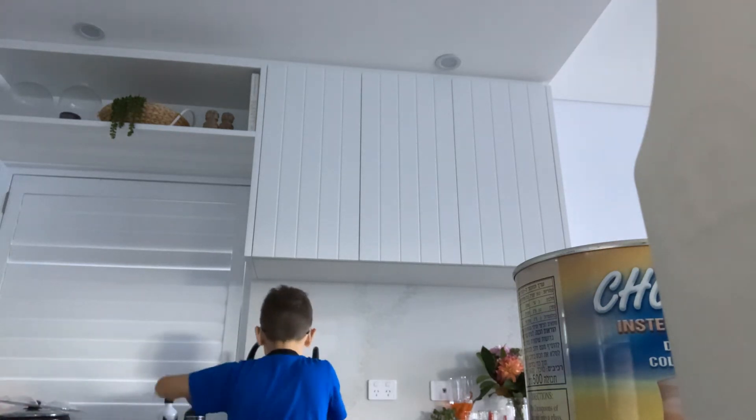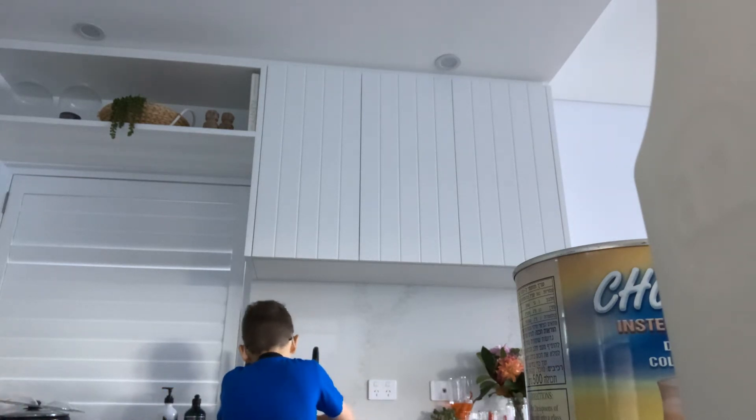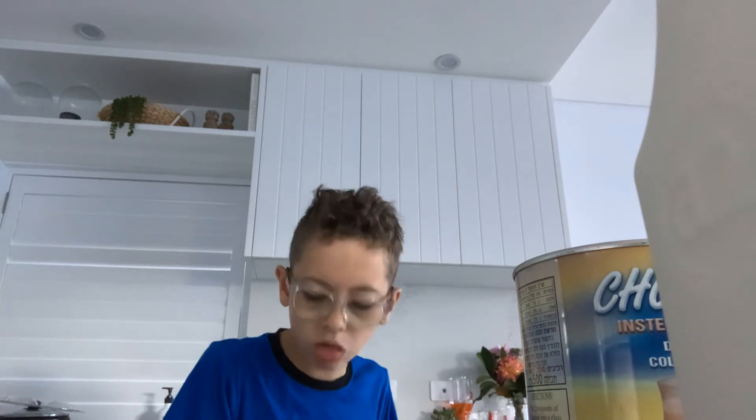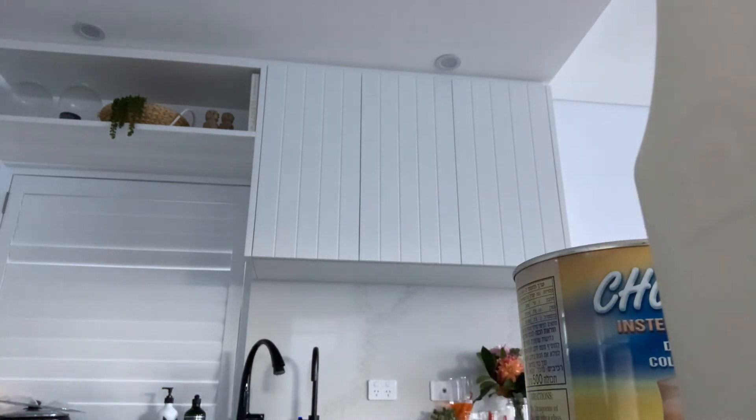Oh my goodness, what are you doing? I'm just down. I'm going to get going. Maybe we should wash your cup out first. So this is like a trick to any powder. Oh, we can't use it. I'm going to fix it.